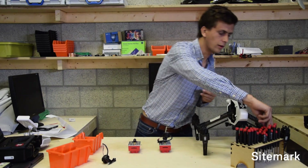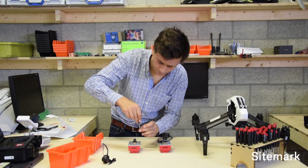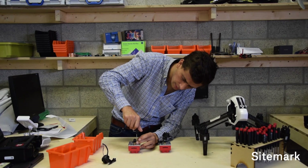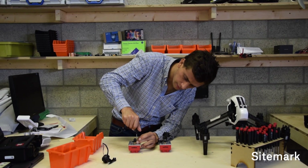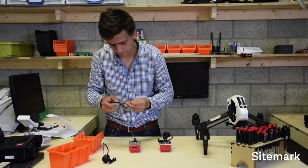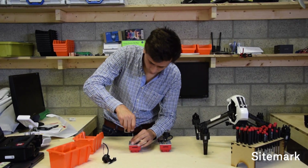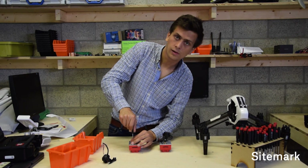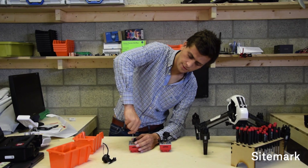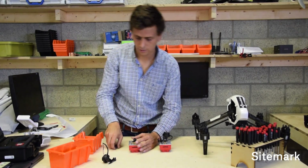You take a small cross screwdriver and then you screw them in - it's quite easy, it should go quite fast. Make sure you tighten it, not too hard but certainly not too soft either. Like this. And then you give it the last little quarter turn.